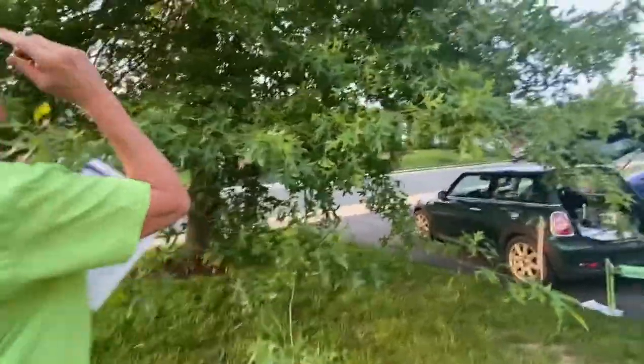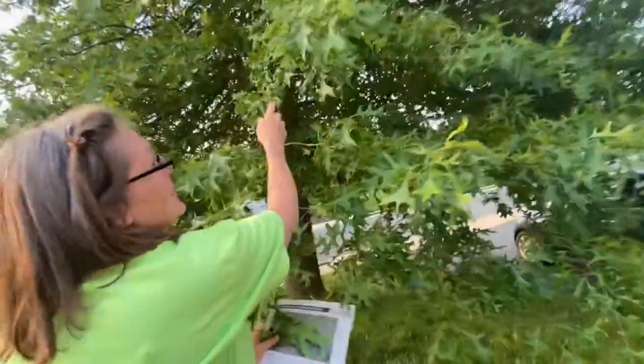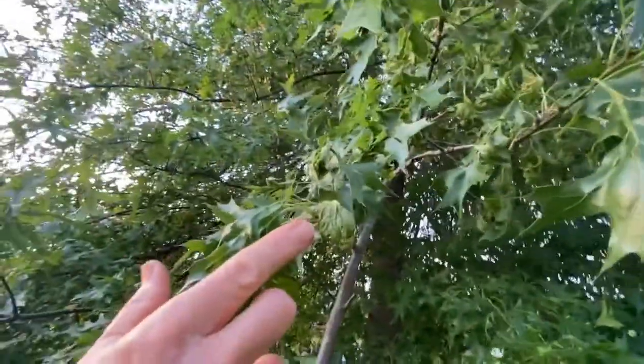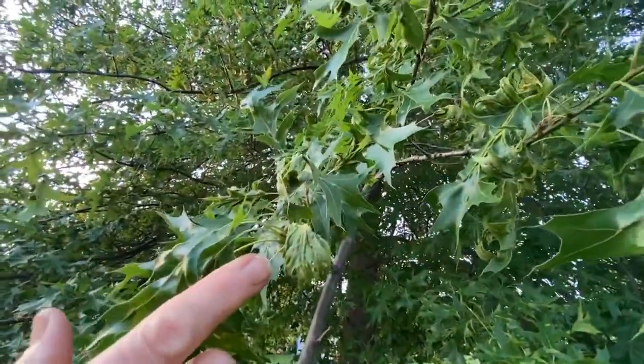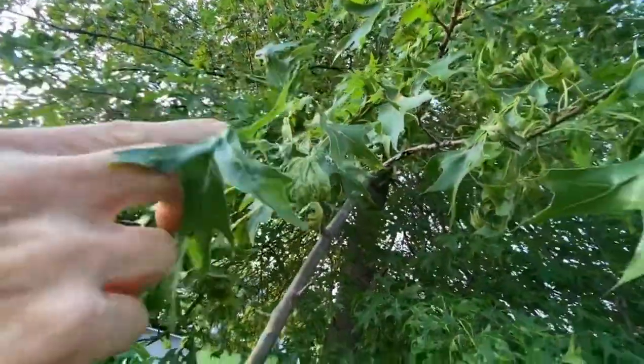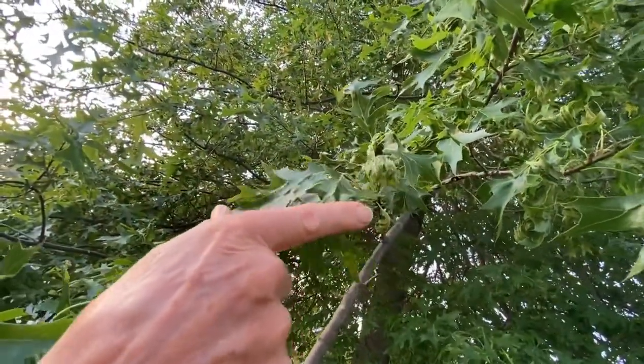Let's take a look at the damage. This branch has really got some nice damage on it. See how there's curling, twisting, and bending. When the gentleman brought these samples into the office, we at first thought it could have been herbicide damage, because it does look like it, doesn't it? That distortion, the twisting and bending and strap-like foliage.